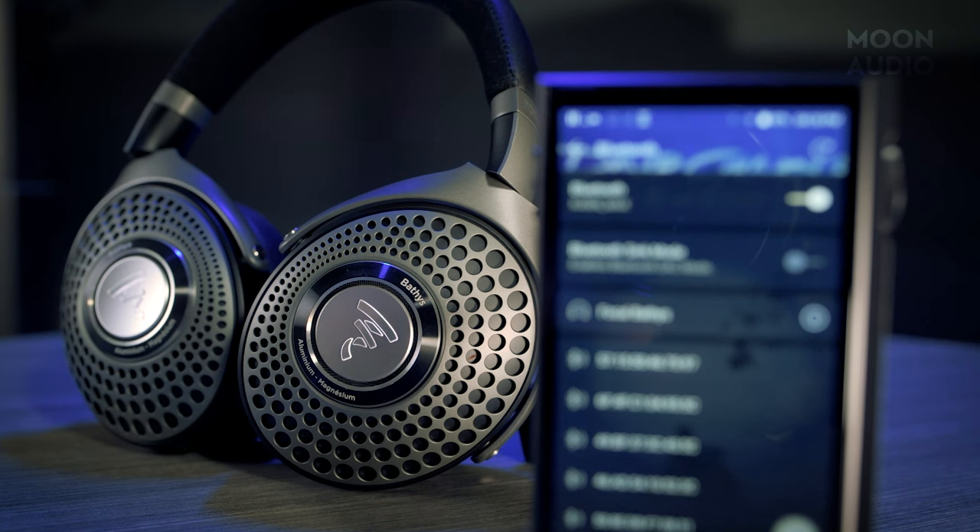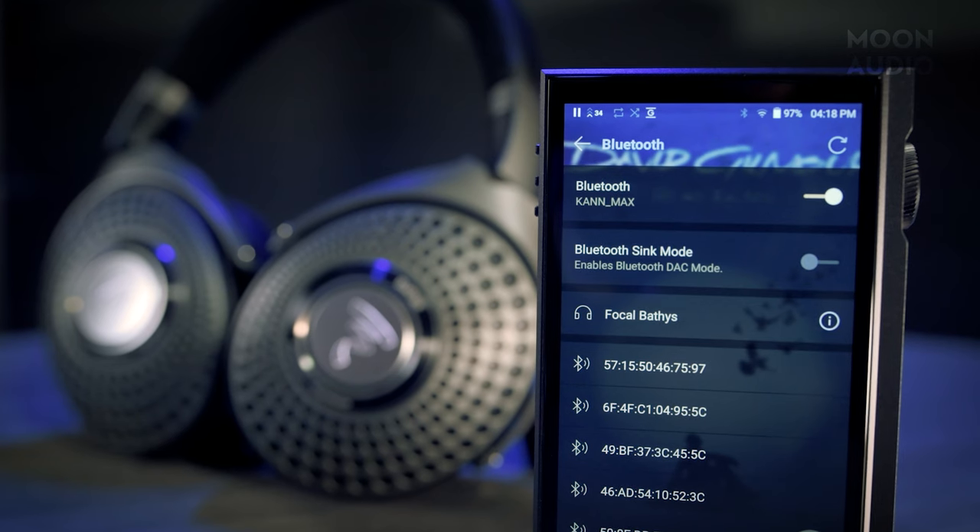The Bathurst has Bluetooth 5.1 multipoint pairing, so you can connect two devices simultaneously. It's compatible with AptX and AptX Adaptive Hi-Res codecs, as well as SBC and AAC.